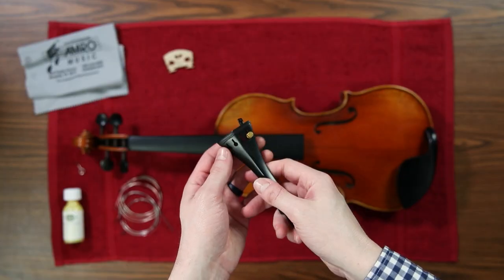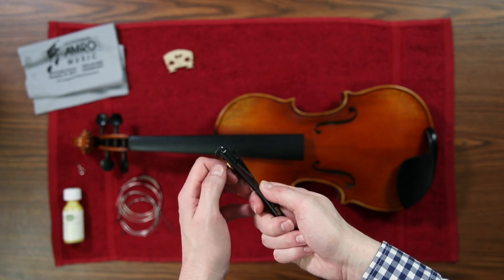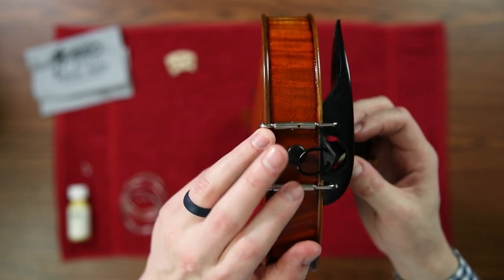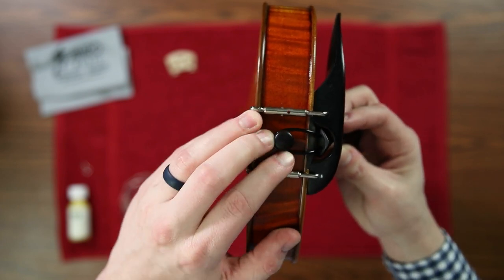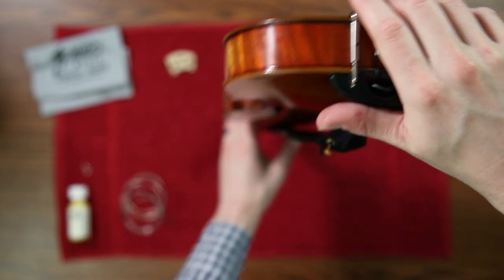Before putting your tailpiece back on, make sure that all of the fine tuners have been unscrewed as far as they can so you have as much room to tune with those as possible before you put the strings back on. After the instrument's polished, put the tailpiece loop back over the button and get your new strings ready to be put on.